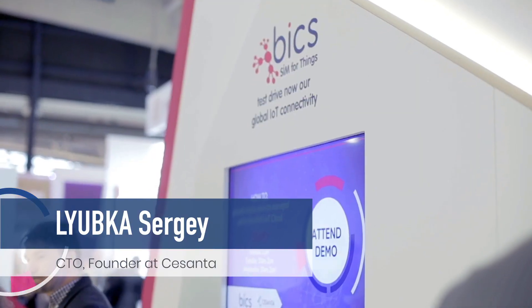Hello, my name is Sergei and I'm a CTO of Cezanta. At Cezanta we develop embedded software and hardware to help enterprises connect their products online.